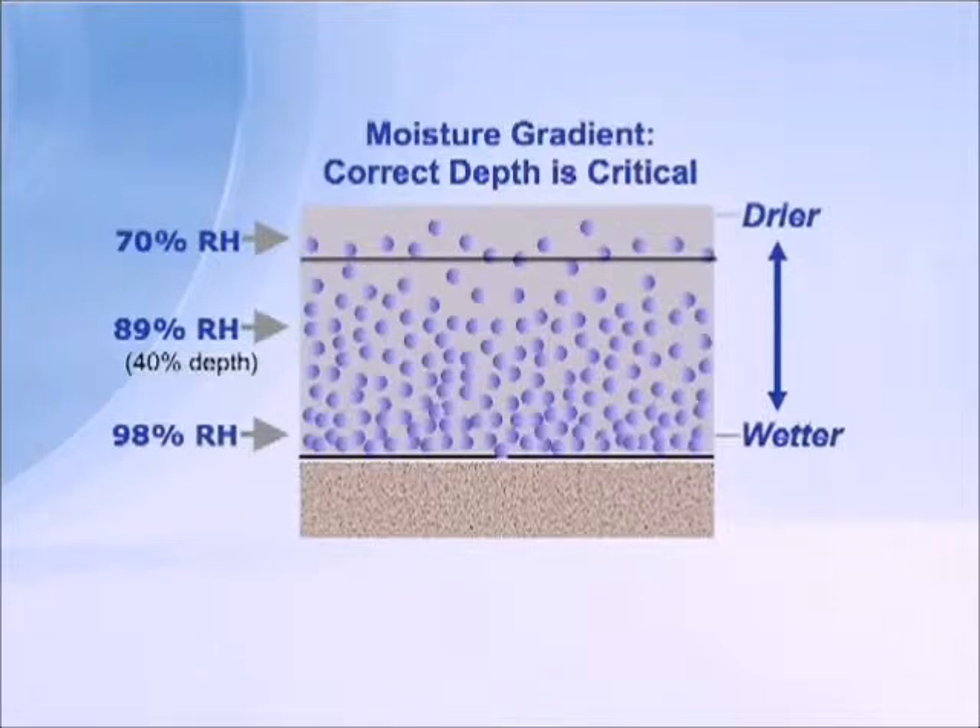Here we see an open slab with a typical moisture gradient — drier at the top, increasingly wetter as we go down. We're depicting the equivalent depth at an RH of 89%. This is a slab drying from one side, so we measure at 40% of depth and we see 89%. But once the floor covering or coating is placed on top, the moisture within the slab is going to equalize throughout the full thickness.